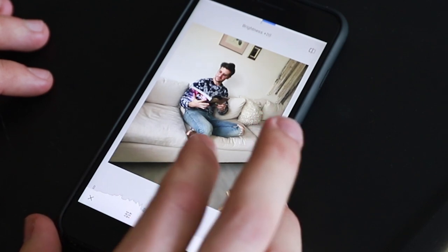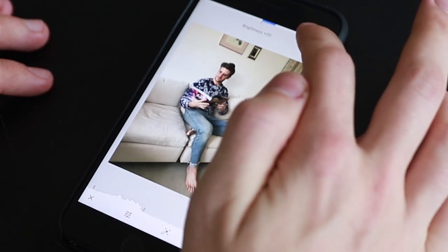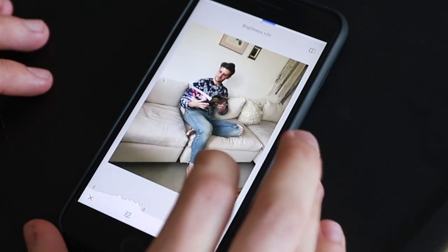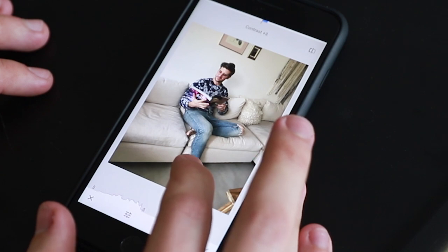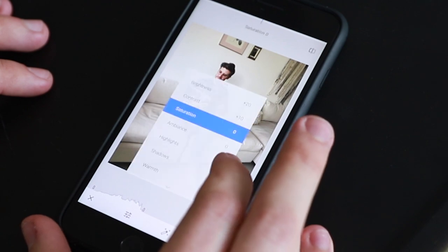I'm going to brighten it up to 20. Up here in the corner you can always hold this little button to see the before and after, or you can just hold down the actual photo itself. Just slide up to try the other things. Contrast I always go to about a 10 — you don't want to do too much or it starts to look overdone.